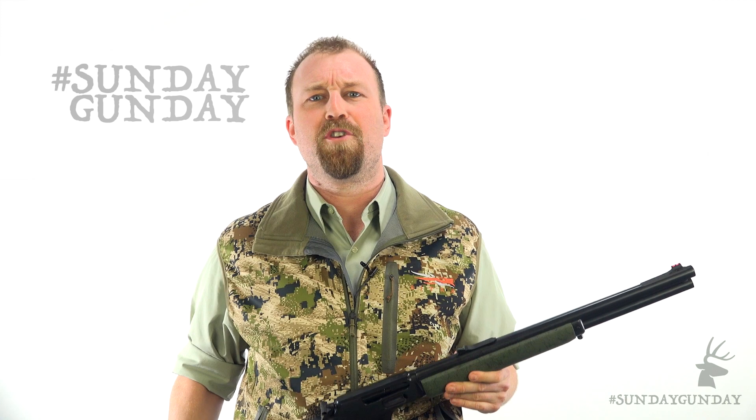Welcome back to AmericanHunter.org's Sunday Gun Day. Because, let's face it, is there a better way to start your week off than getting the scoop on some cool guns? We don't think so. When it comes to firearms you need to know about, this one here is certainly on the list.